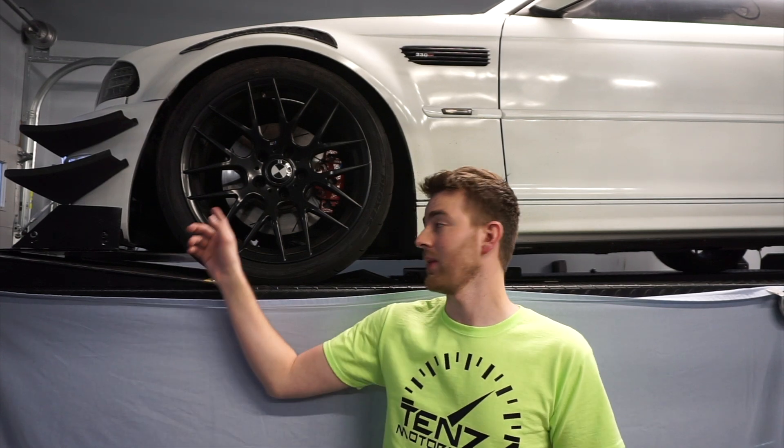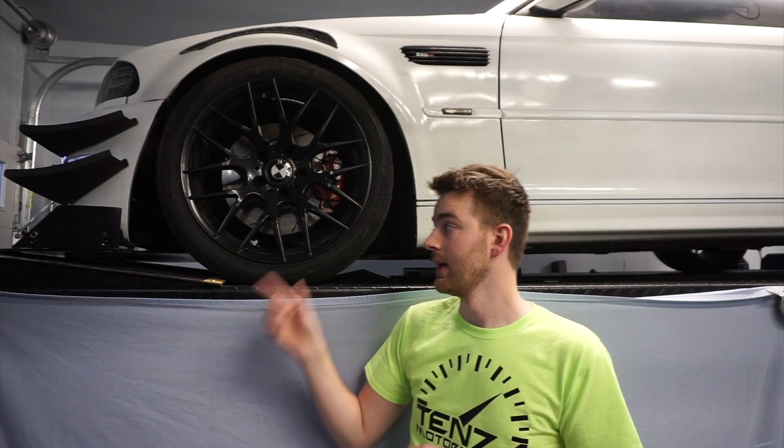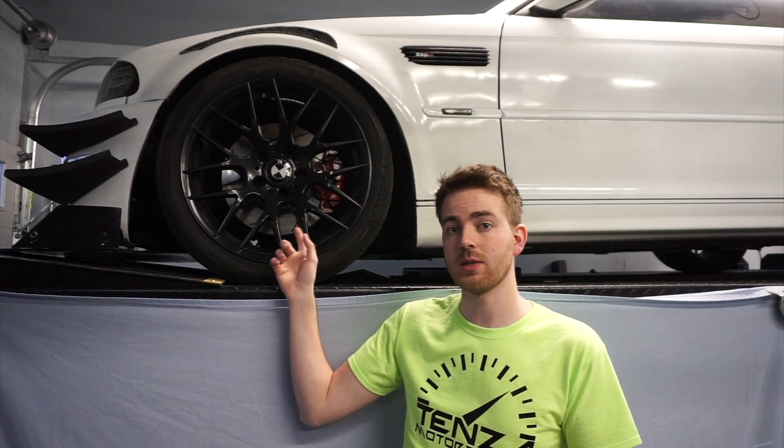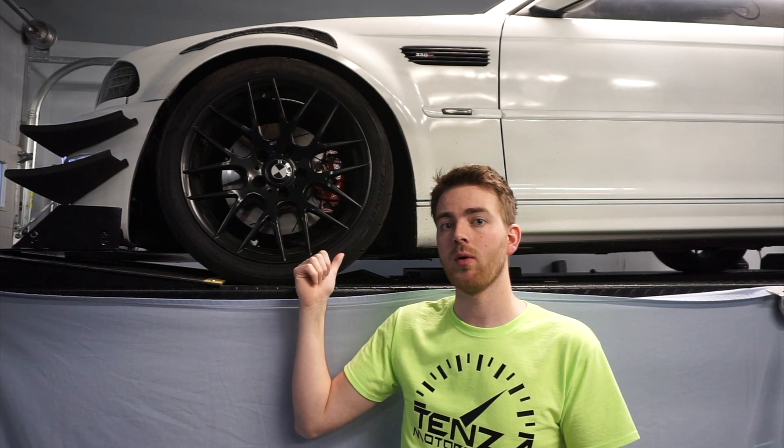Welcome back to Tenzin Motorsports. Today we're going to be replacing the calipers and the rotors on my 3 Series. The brake rotors on this car are actually very similarly sized to the M3 rotors — only off three millimeters in width and they're actually the same diameter. So we are going to a M3 CSL rotor, which is almost an inch bigger than the one on there right now, and then we're going to a four-piston Brembo that came off a newer model 4 Series — I got these brakes as a takeoff.